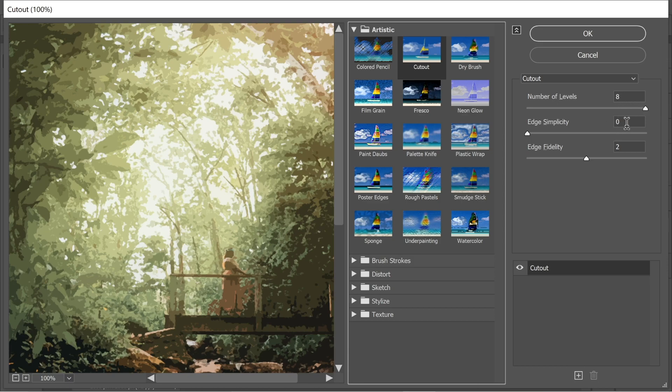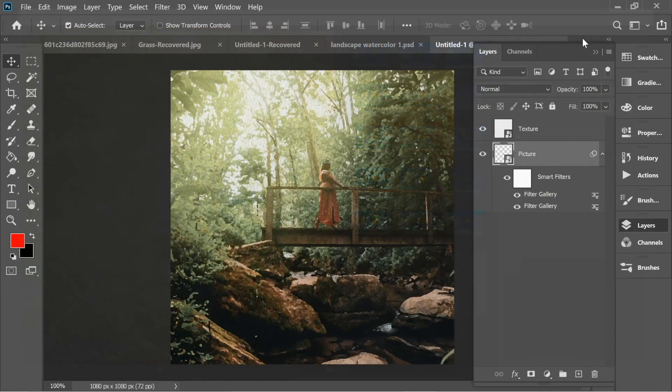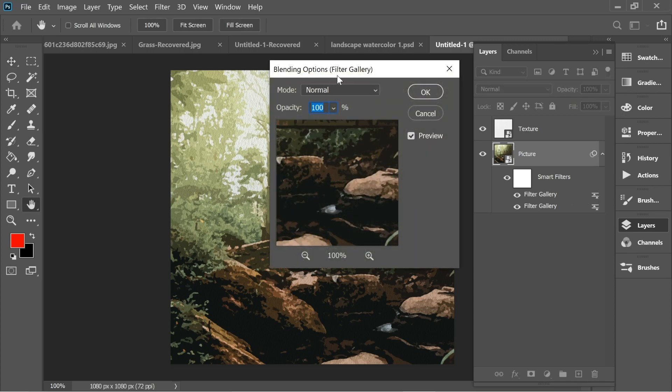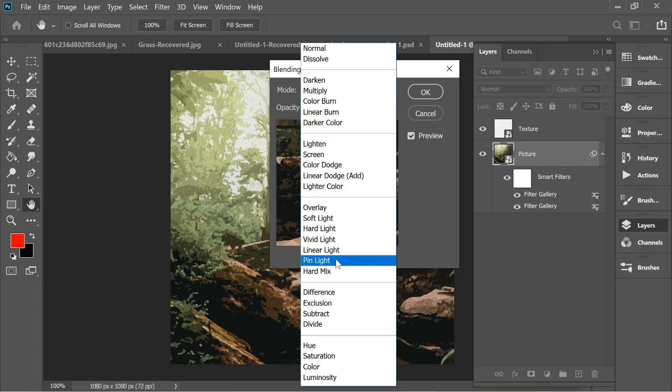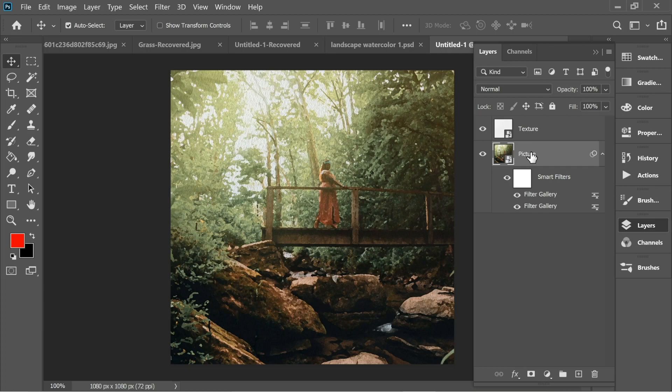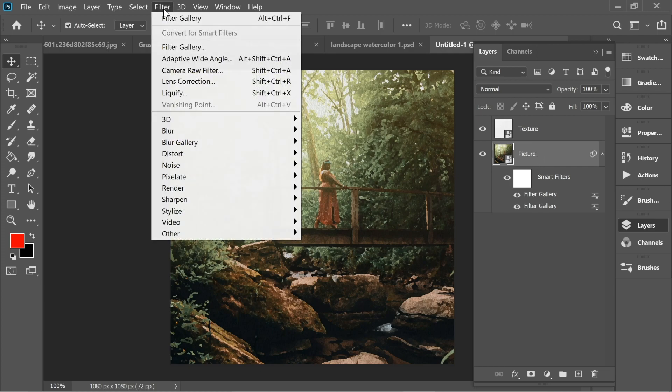Now go again to Filter > Filter Gallery and put it on Cutout. Set the number of levels to 8, edge simplicity to 0, and edge fidelity to 2, then press OK. You'll have this effect. Then double-click on the Cutout filter gallery option until you can set the blend mode to Pin Light, and press OK.